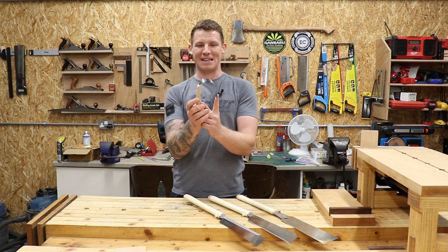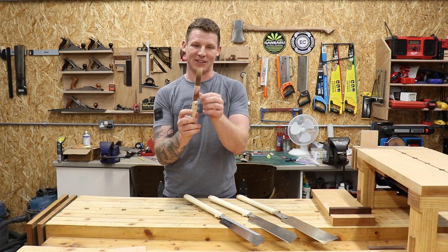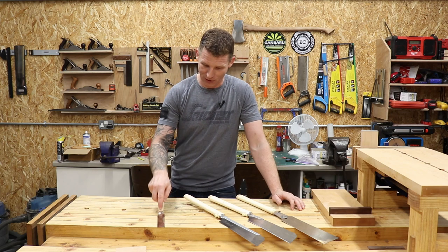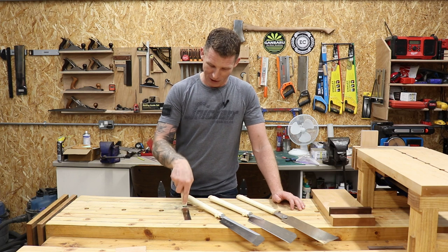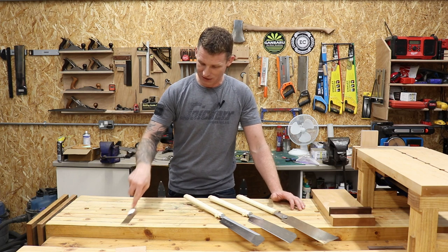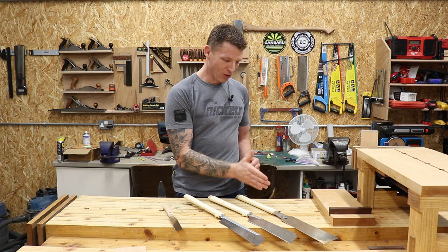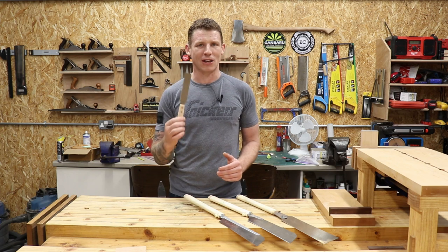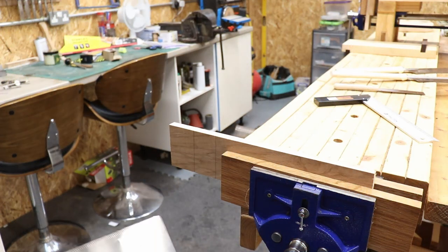Next up is the Kajuki saw — I probably butchered that pronunciation — and this is a flush cut saw. It is super thin, and the saw set is the same width as the spine of the blade itself. For cutting off dowels or flush cutting anything, you can put it on your bench and it doesn't mark it whatsoever because there's no set to the teeth. So that's the four saws: the Ryoba, the Kataba, the Dozuki, and the Kajuki — your flush cut saw.